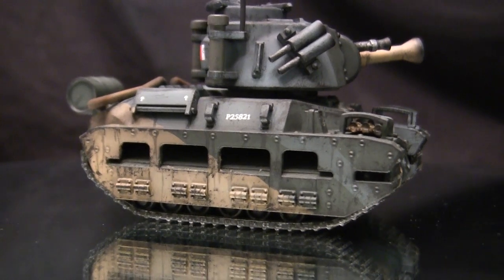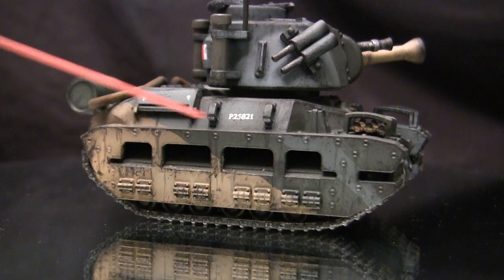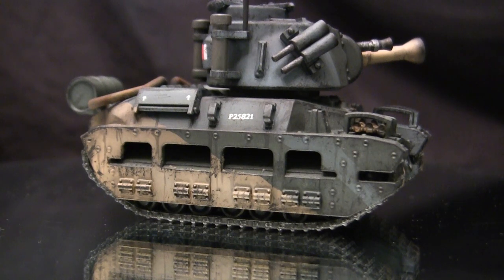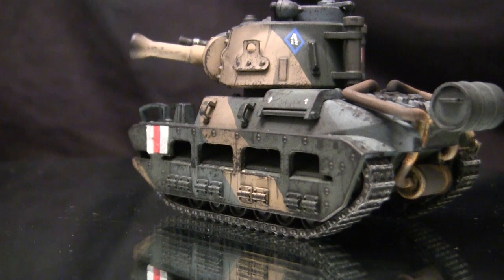Unlike the other World War Tunes models where the model can be pushed, on the Matilda that's not really the case. The tolerances of the way the track secures to the inside of the hull — this side section kind of squeezes it in certain places — so you're not really going to be able to push this one across the rug. Once the tape was removed, though, the model turned out to be absolutely perfect. I was able to build, paint, and weather without any sort of collateral damage on the tracks. I didn't even have a single overspray, so I'm lucky in that regard.